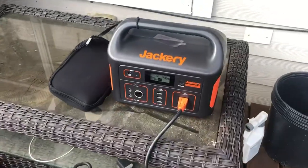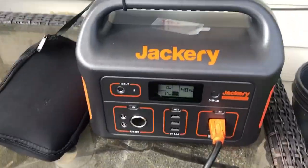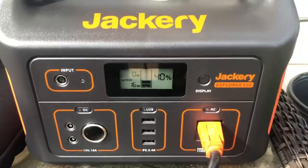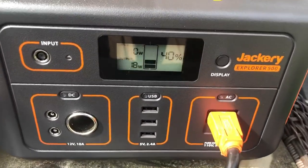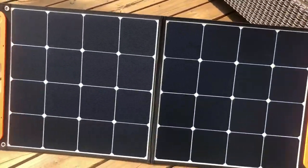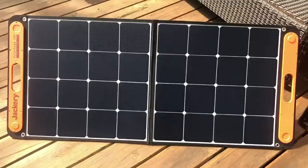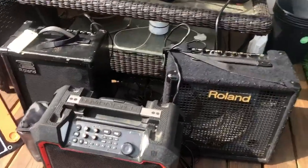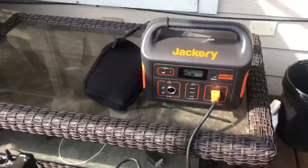Hello everyone. I have purchased this Jackarief Explorer 500. It came with 40% charge — I haven't plugged it into anything, even though I also purchased the solar panel that goes along with it. I just plugged in three speakers; I have one of them with a mic.